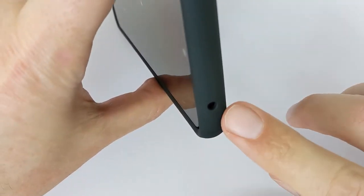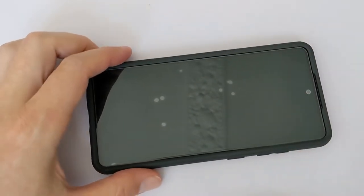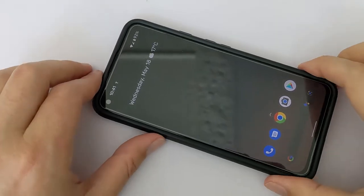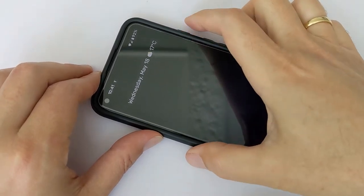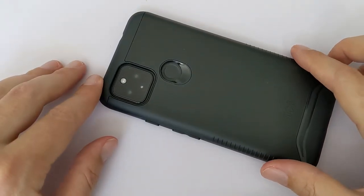There's also an opening for what I think is the IR blaster, so everything here is perfect. It's holding on pretty well. Let me show you my previous phone. This is my Pixel 4a 5G, and as you can see, it has exactly the same case.